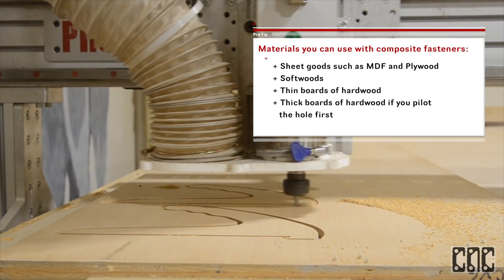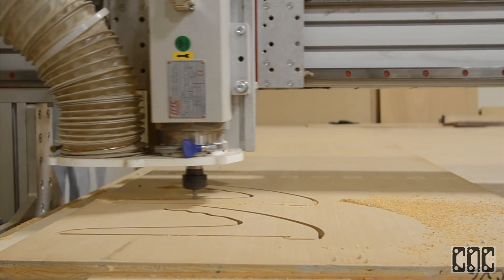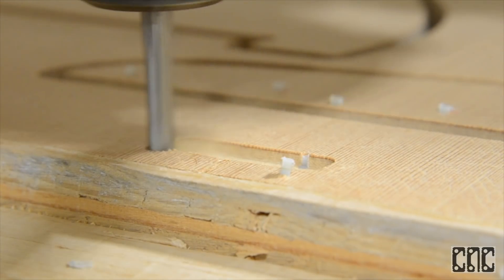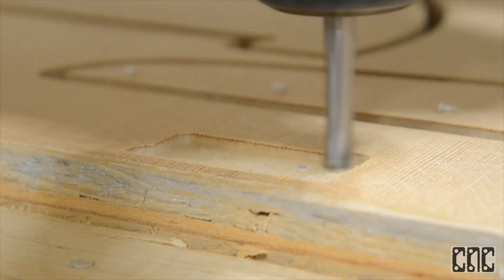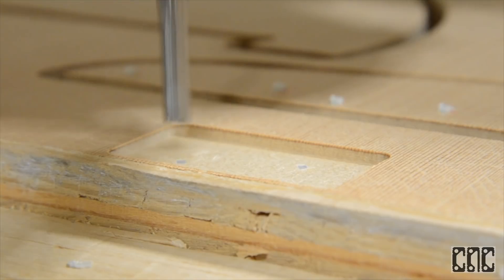So what are composite nails anyway? They are engineered polymer composite fasteners made from air and space grade materials. This means that they're made of plastic, which is great for us because your spindle can cut right through them without causing any damage to your router bits.